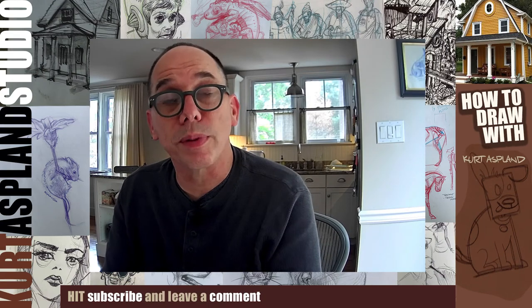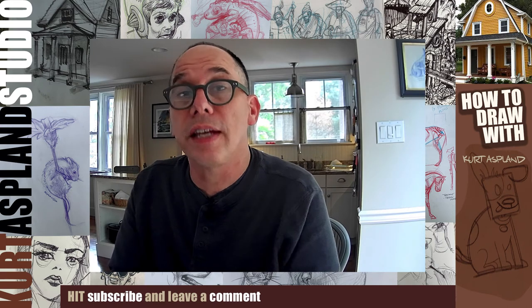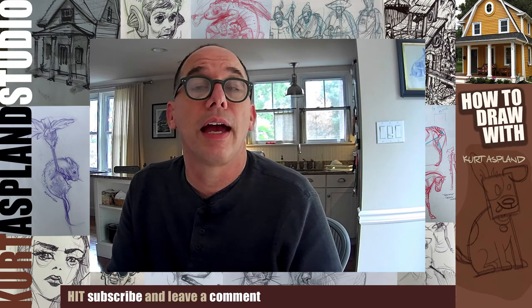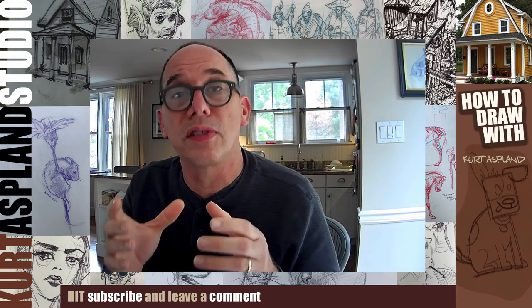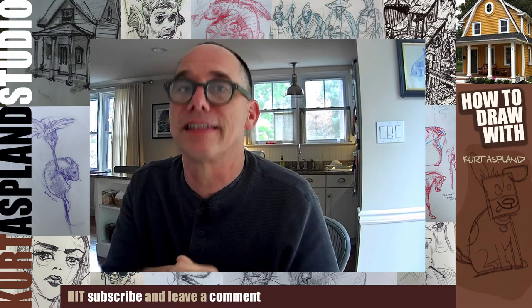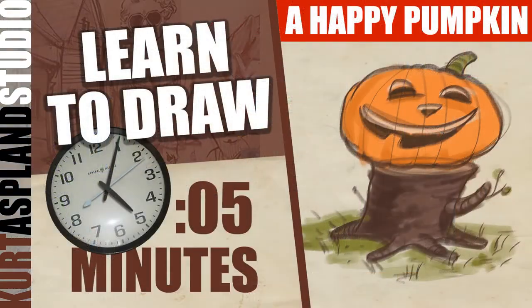Hi, my name is Kurt Asplund and this is my studio. In today's drawing tutorial I'm going to show you step by step how to draw a pumpkin on top of an old wood stump. I think you're going to like it — he has a great happy face. It's going to be a lot of fun. Come on, let's get to drawing.